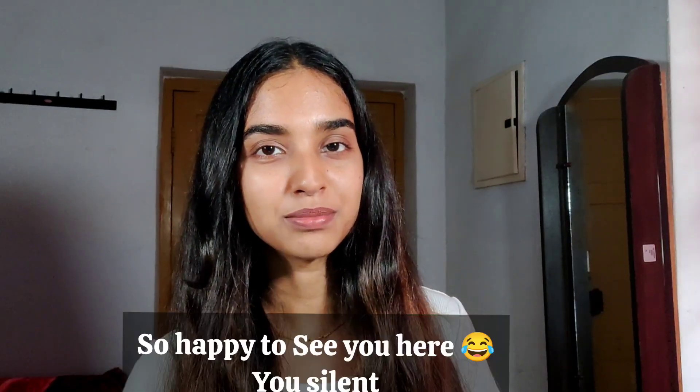Hello everyone, I am so happy to see you here. I am going to talk about a healthy recipe.